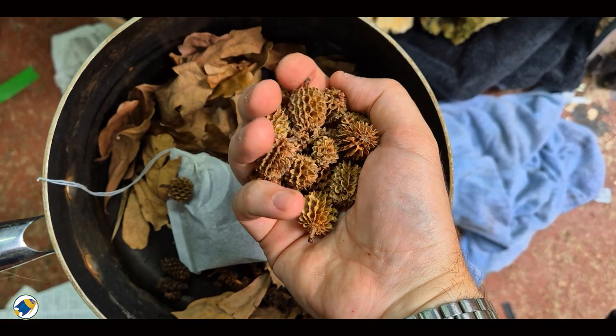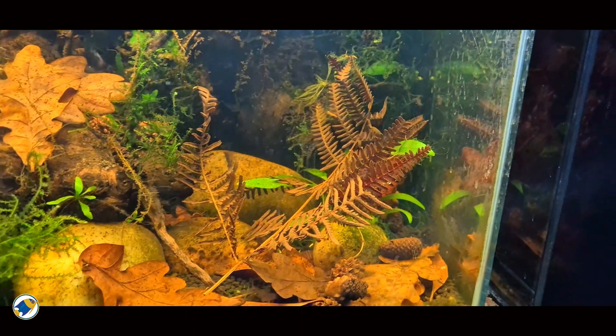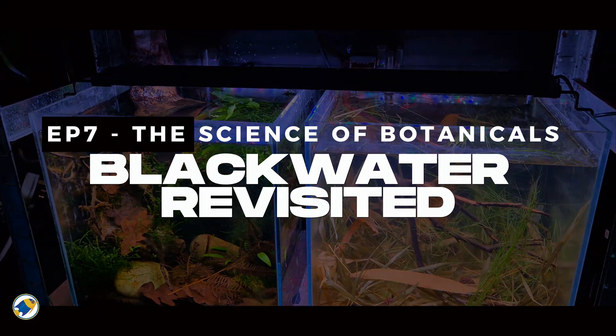So today, I don't just want to show you what leaves or pods you can use. I want to explain what botanicals actually do, why they work, and why blackwater aquariums feel incomplete without them.